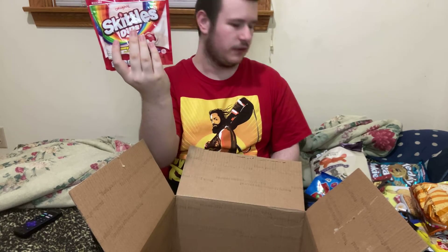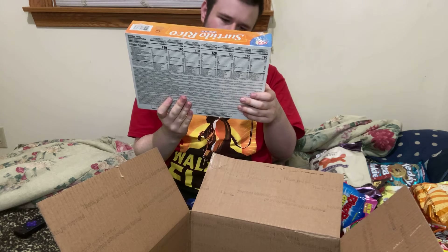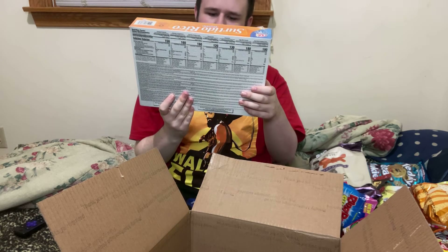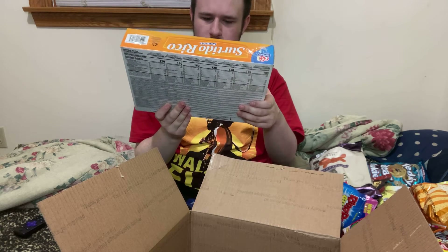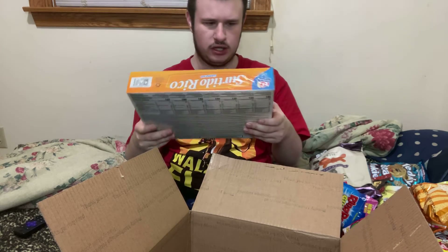The Skittles is another video I'll do on my channel. And the last thing in the box is... Stiketo — Retrico, Gemma — something, I don't know.